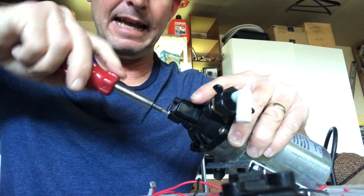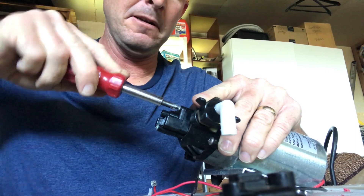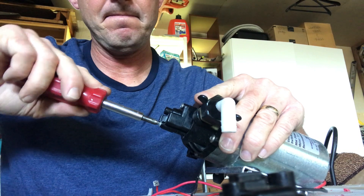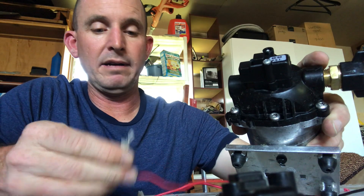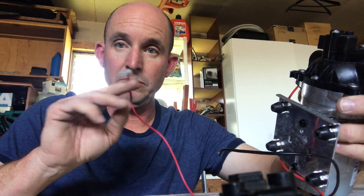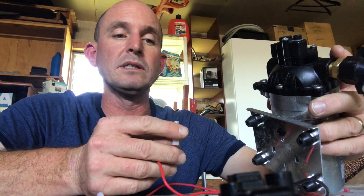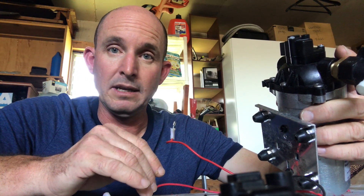I like to hand tighten these and not use the power drill so that we don't over-tighten them and crack the housing — just check the tension on them. Now we have the old wiring, which may still be okay. They did supply a new fitting with the new pressure sensor, so if the connections are fine we can use the old one — we just have to check them.